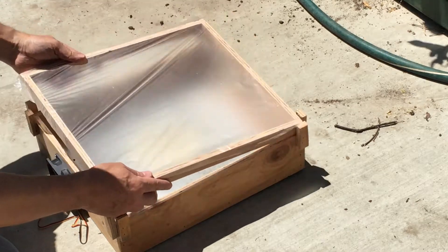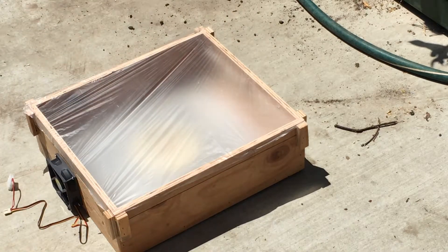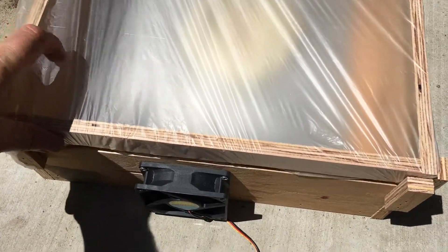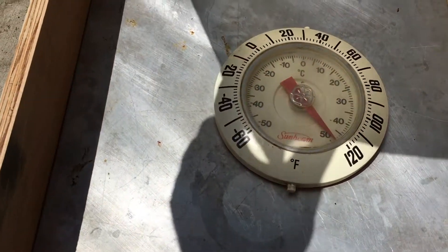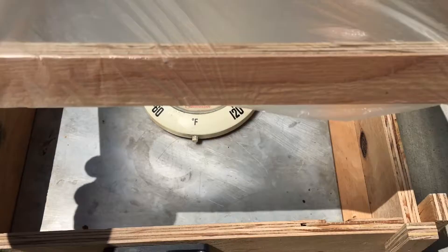I want to see how well this is going to work, so I'm going to do a quick test and let this sit in the sun for about five minutes. We're getting over 120 degrees and that's great — I need about 135, and it turns out I can get that in about 10 minutes, so this is going to work great.